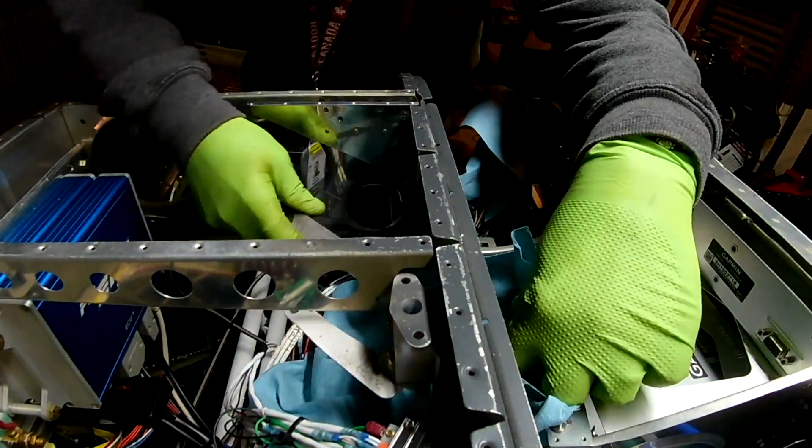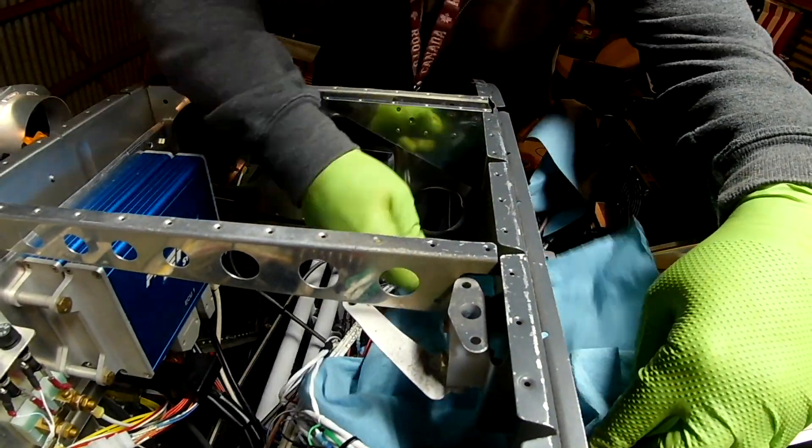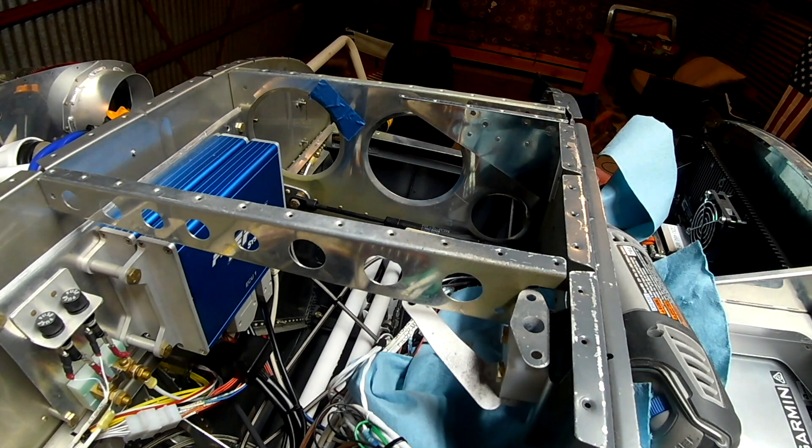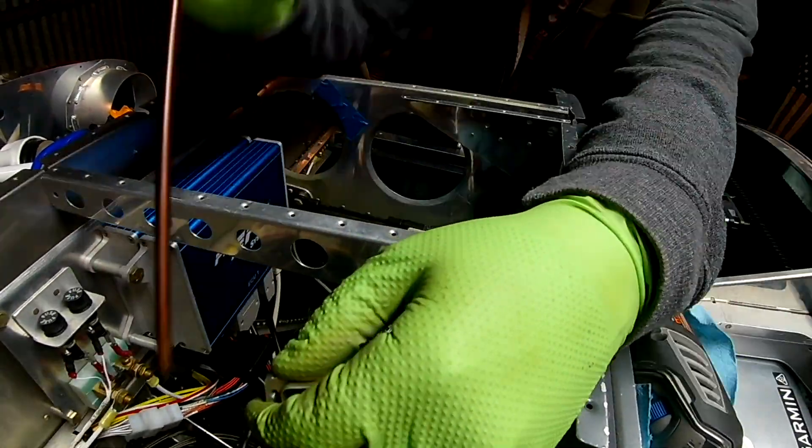Hi everybody. This is the final video before we put on the skin. This is also what I'm going to call the G3X wiring finale — we are done after this video wiring up. Thank god.